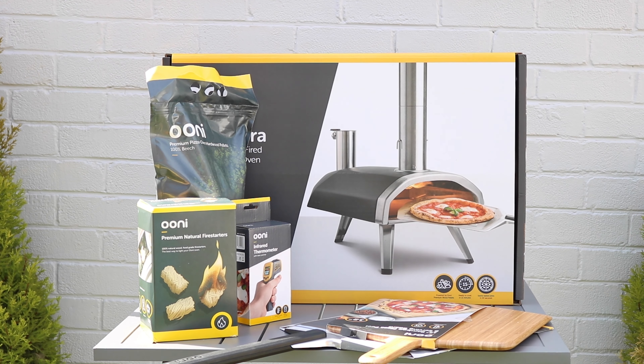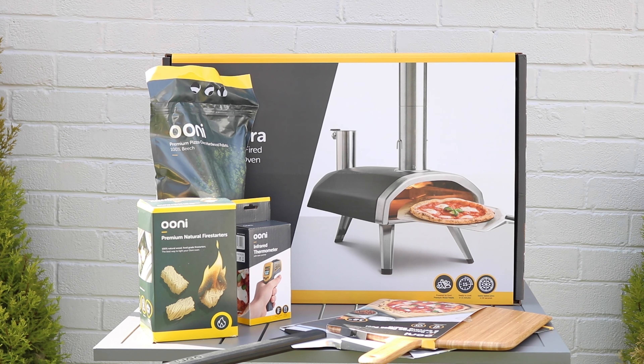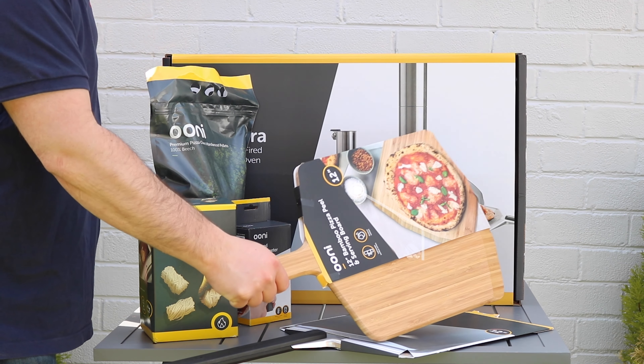I've just had my Ooni Fyra delivered and I'm so excited to get this up and running. It's a lovely sunny day, so perfect. And here you can see what I've received.